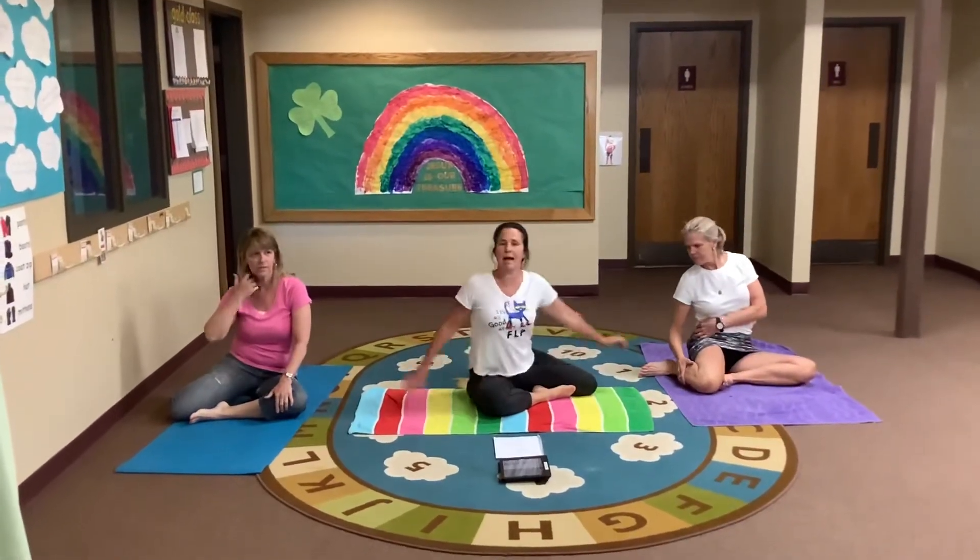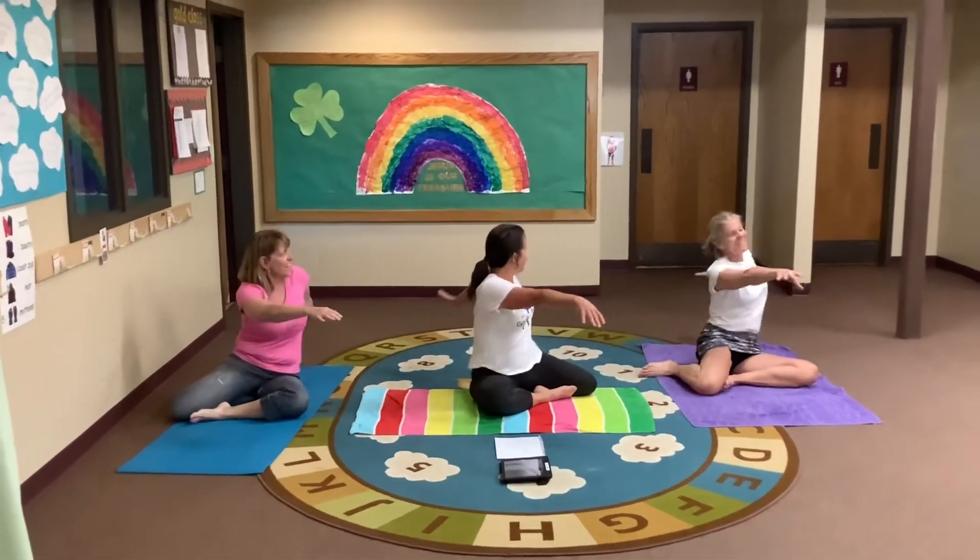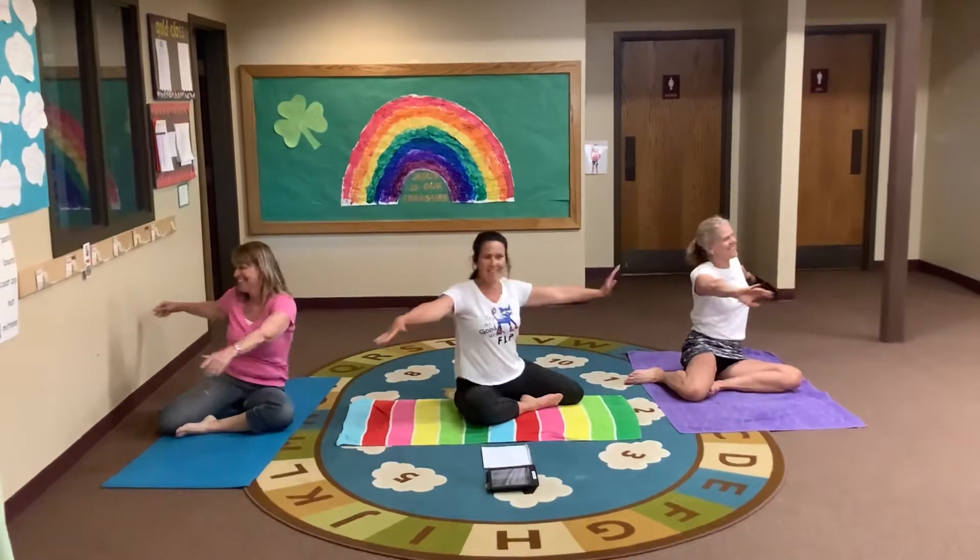One foot in front, one foot in the back, and let's twist.